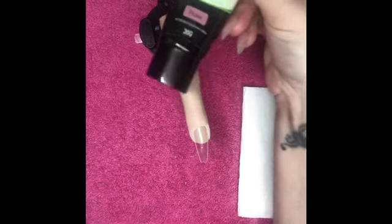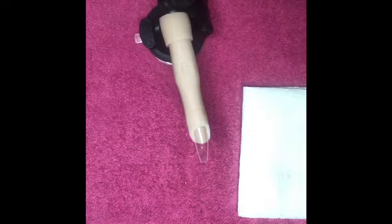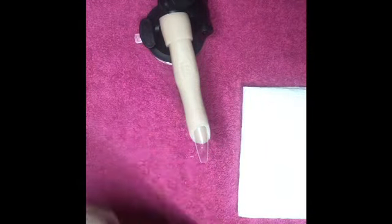I'll be using the tool that they send you — one end's got a spatula, the other end's got a brush. I'm using the shade Rose, and I'm just using some isopropyl alcohol as my slip solution.